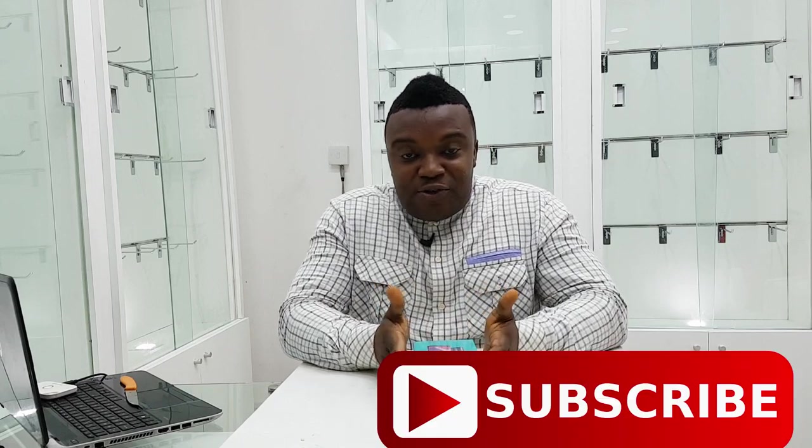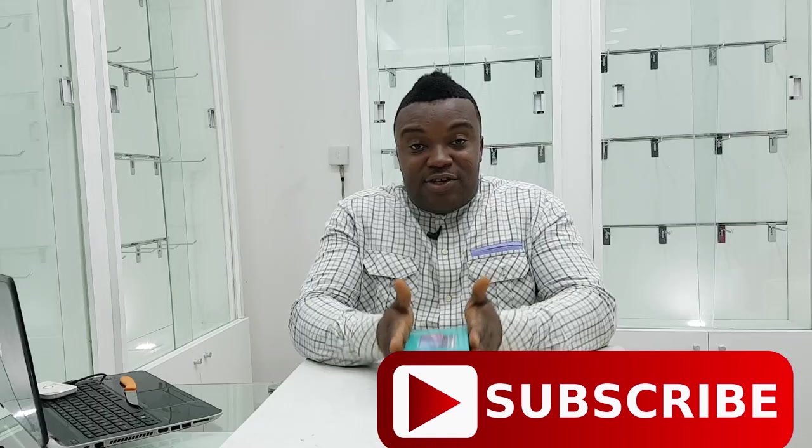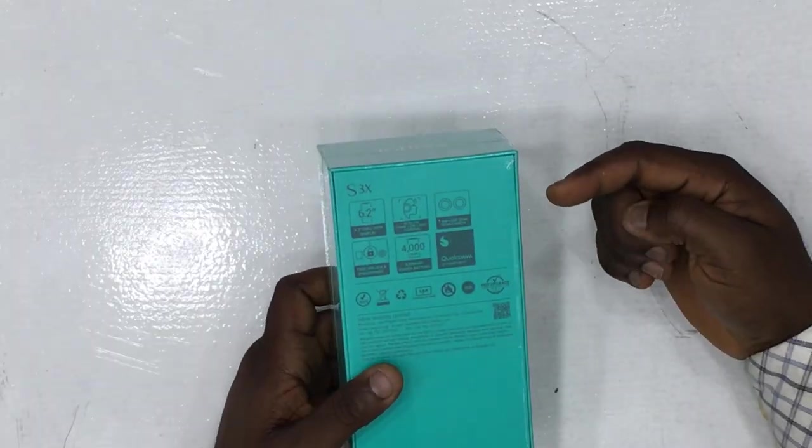Hey, what is up guys, King here back with another video. Today we're gonna be looking at the brand new Infinix X3X, just got released a week ago or so as of the time of making this video. This is the first time I'm unboxing it — I didn't want a spoiler, I wanted us to look at it together.